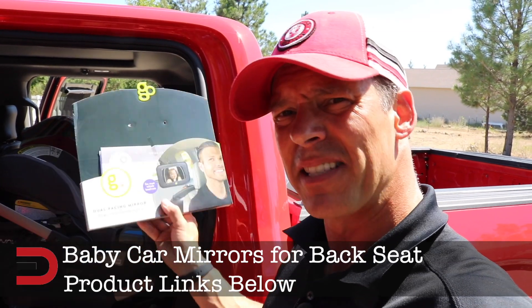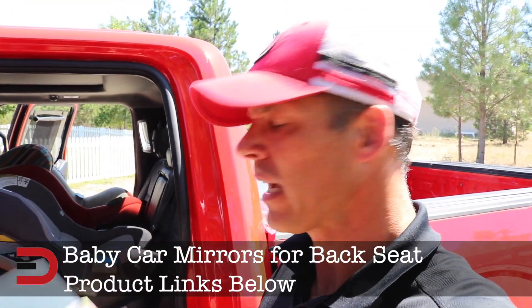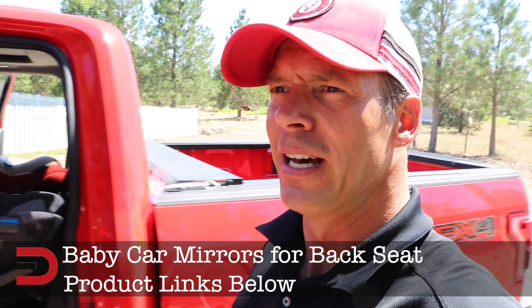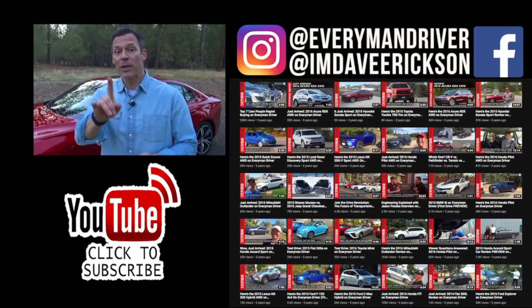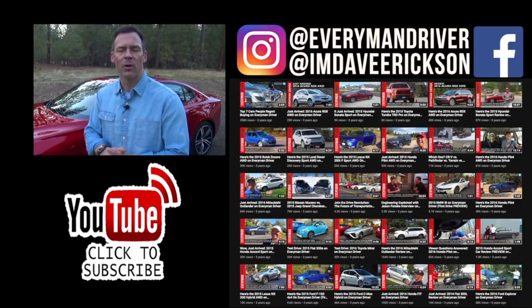They're both good and both fit most vehicles. But because of that swivel on the other one, that's the one I would probably choose. I'll put a link in the description below for both products so you can make your vehicle a little more family friendly. Until next time I'm Dave Erickson, thanks for watching. I've also added links to some of the best-selling automotive accessories on Amazon along with links to some of my product reviews in the description below.